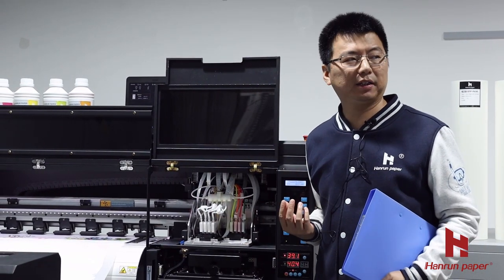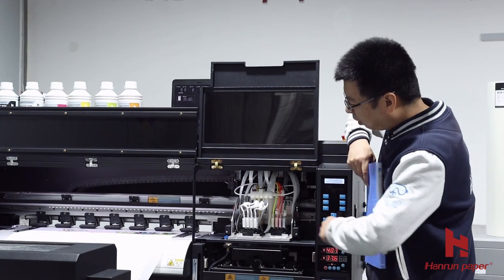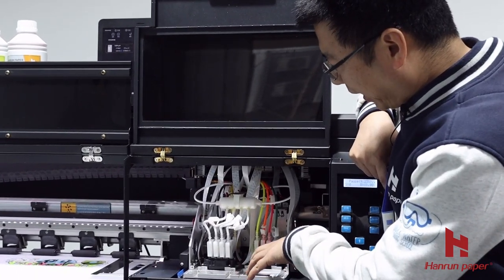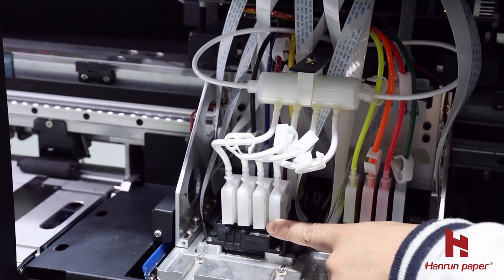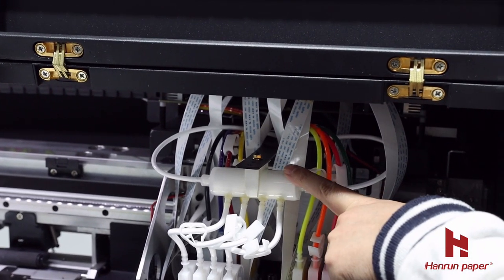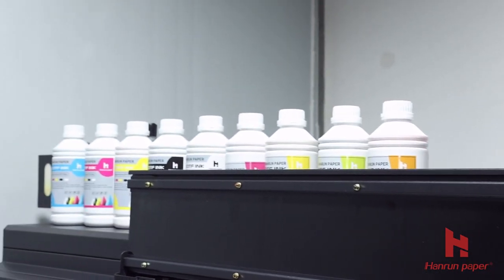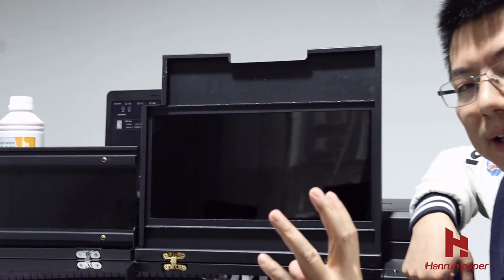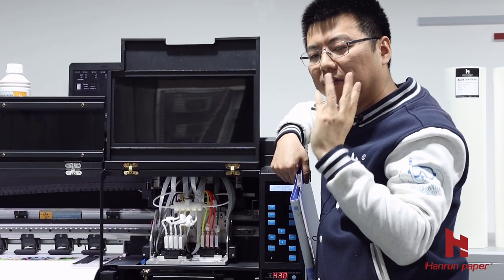Many people who use white ink are very concerned about stability. When they use pigment printing or DTF printing, they are afraid of printhead clogging and white ink settling. So we developed our 3-2-3 protection system. What does 3-2-3 mean? Before the white ink reaches the printhead, we have three layers of protection: first, a damper and filter before the printhead; second, a mixer and filter before the ink tank; and third, a mixer and filter inside the tank itself. This gives you three recycle and filter systems to keep your printhead stable and safe.